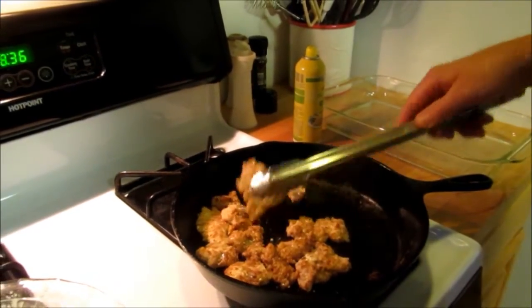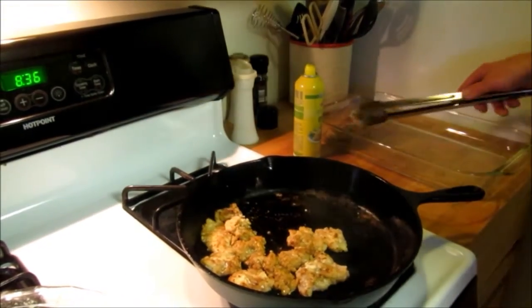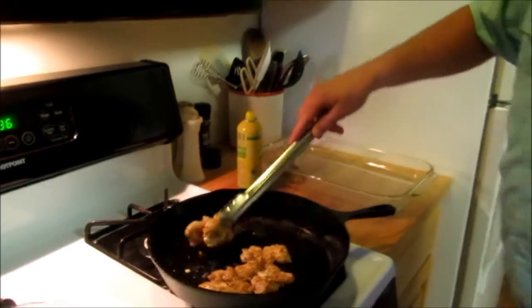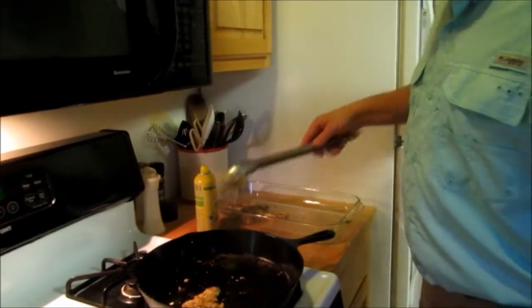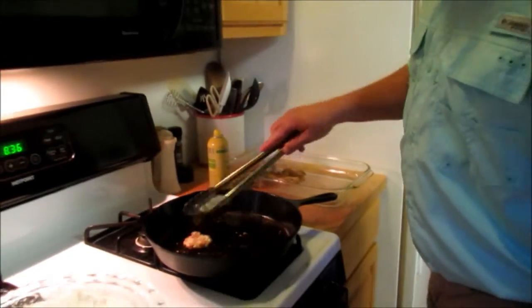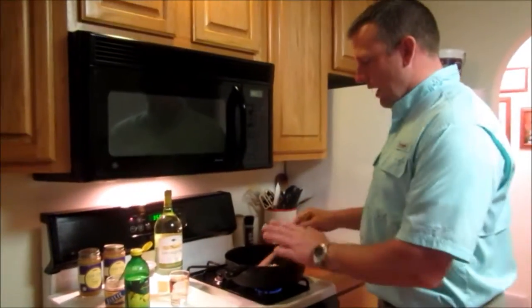Now we're just going to take them out of the pan and sit them in this casserole dish, and we're going to do this over and over again until all the alligator meat has been browned. When we get that done we'll show you how to mix everything else up.